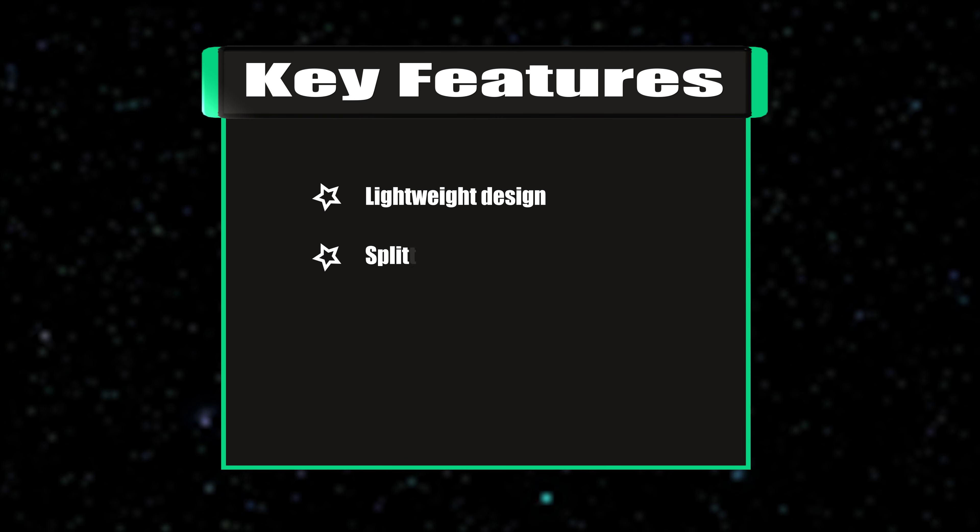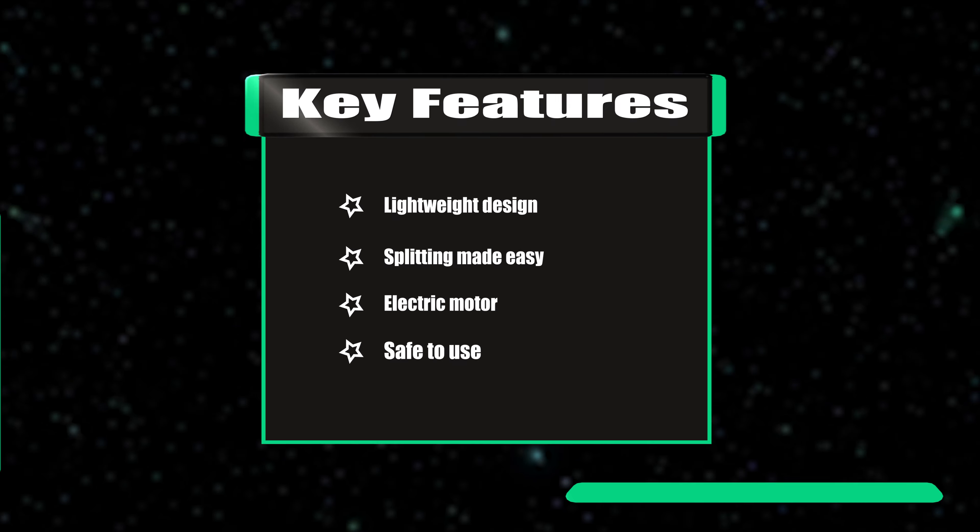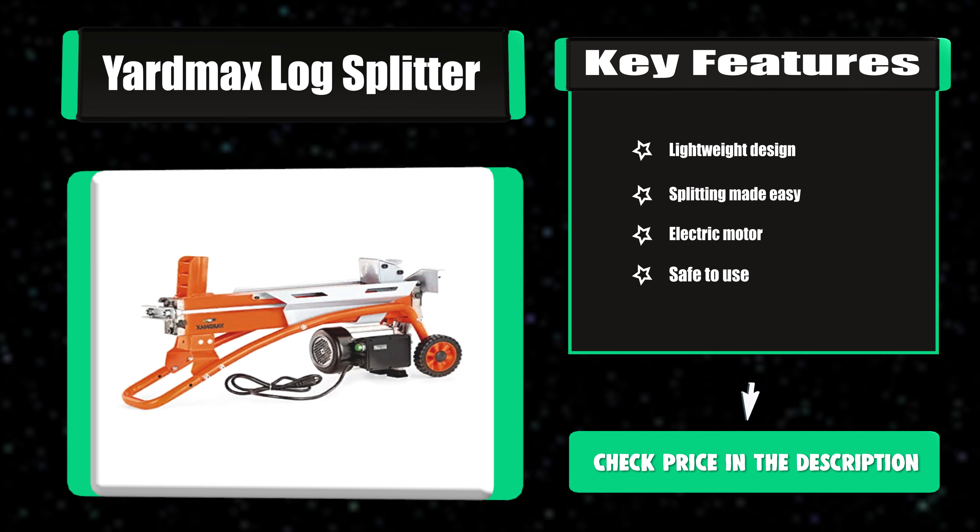Key features: lightweight design, splitting made easy, electric motor, and safe to use.